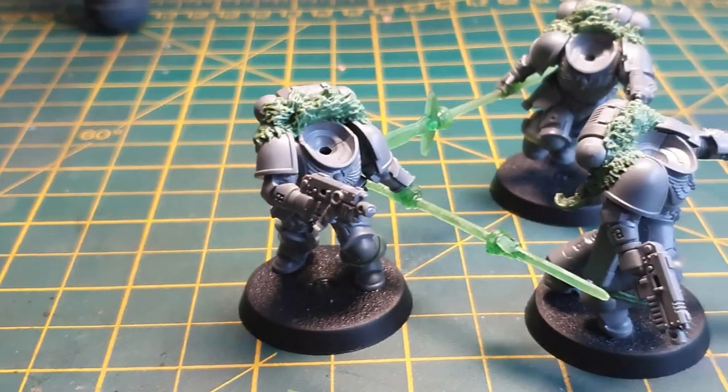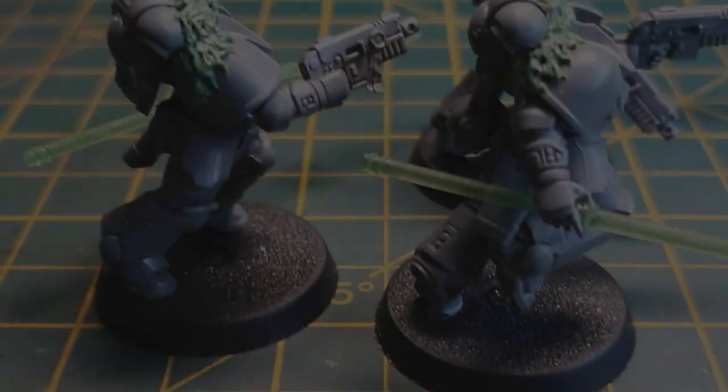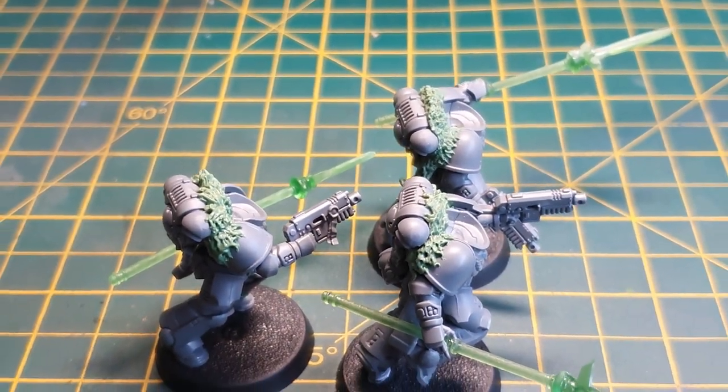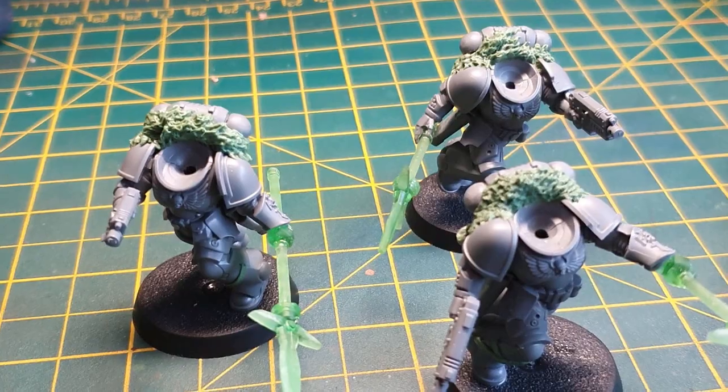What's up Wargamers, Luke from Basilisk Wargaming here, thanks for tuning in to another video. Today we're going to be making some fur, pelts and capes for our Emperor's Spears kill team. We're going to be using Milliput or green stuff or whatever modelling putty you want to use and just three basic tools. We've got tons to cover so let's get cracking, roll that intro.